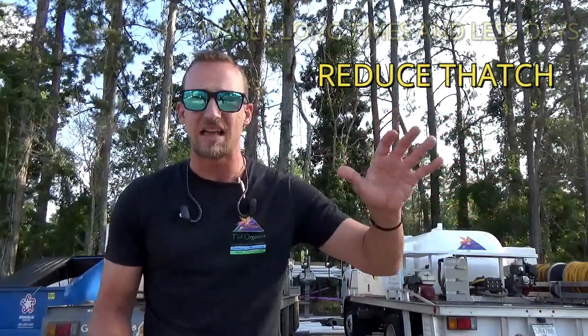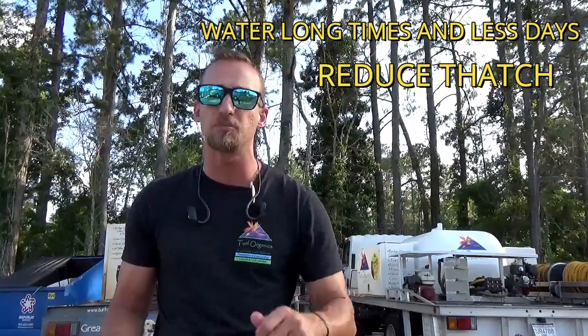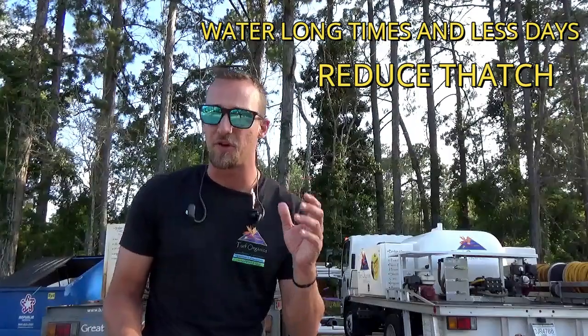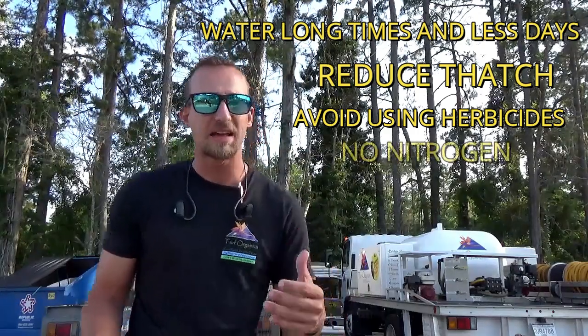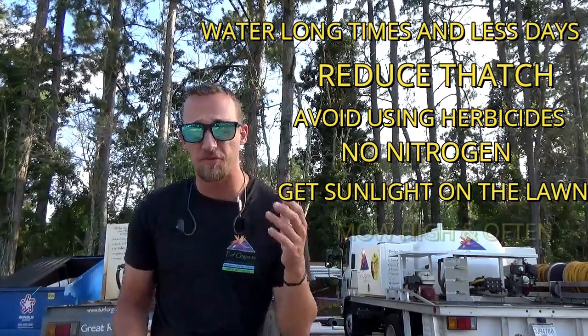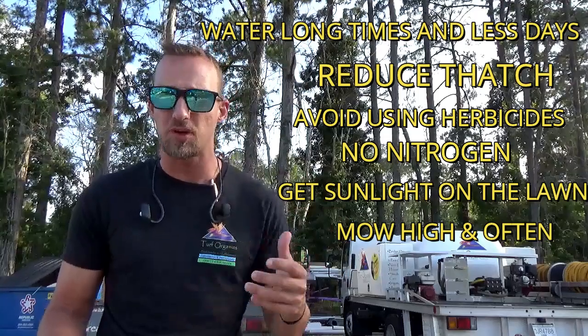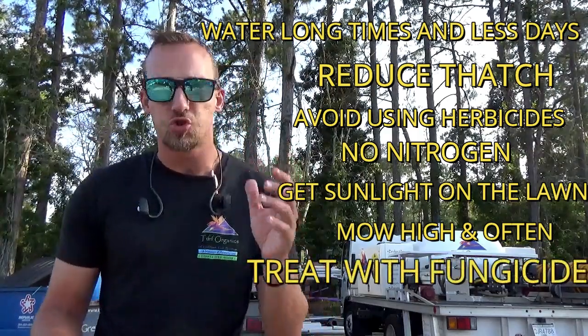Before treating it, here are some good management tips to reduce the chances of gray leaf spot appearing. Reducing the thatch layer and removing excess dead grass is very important. Irrigate with long, deep watering cycles on fewer days so the lawn can dry out in between, and always water early in the morning. Avoid post-emergent weed killers while the fungus is active, and avoid medium to high nitrogen applications. Improve light into shady areas by trimming trees, shrubs, or bushes. Mow at the proper height — four inches or higher — at the proper frequency, about once a week in summertime. If you do have the fungus, bag your clippings. And then treat affected areas with a fungicide.